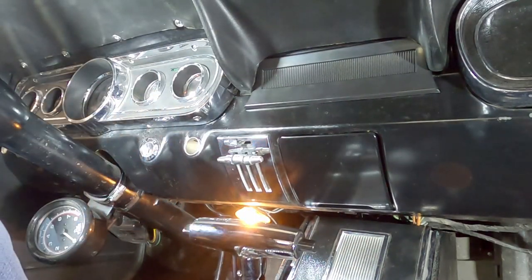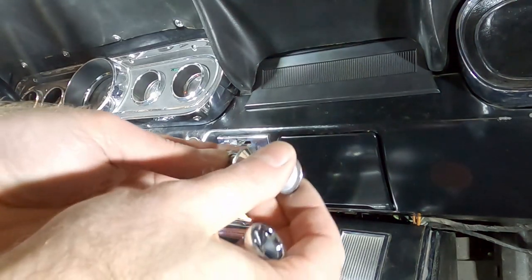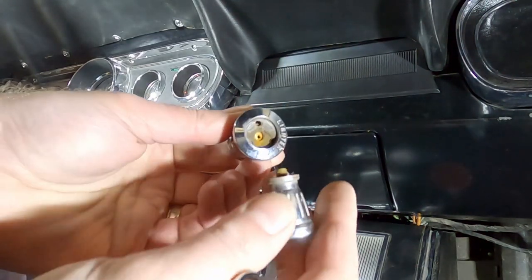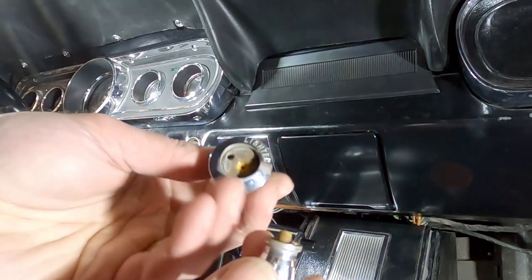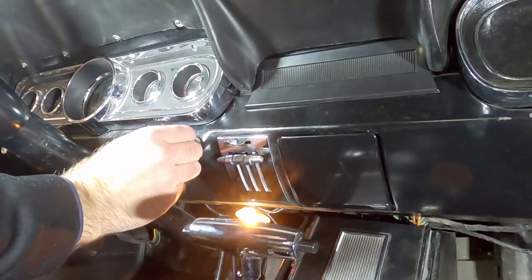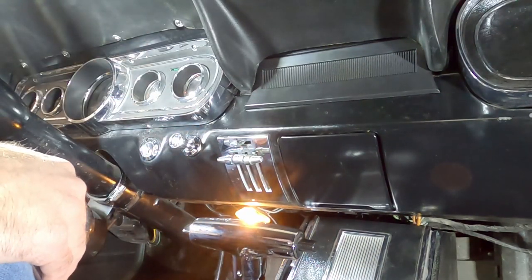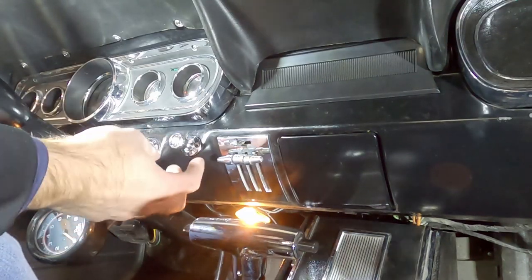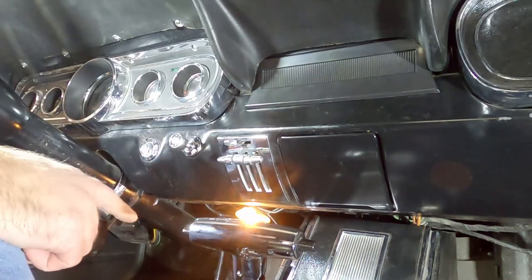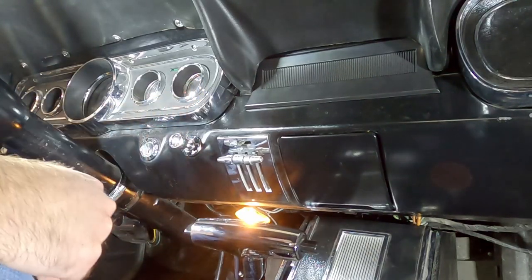The last step is to go ahead and put the new cigarette lighter in. This old one is broken and coming apart, which is another reason I had to replace it. The new one's ready to go — put it in and you're done, simple as that. Just remember to plug that wire back in the back. If you liked the video, give me a thumbs up, and if you subscribe I appreciate it — it helps my channel out. We'll see you in the next one.